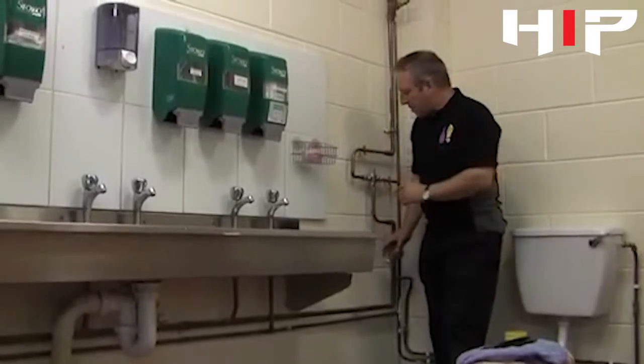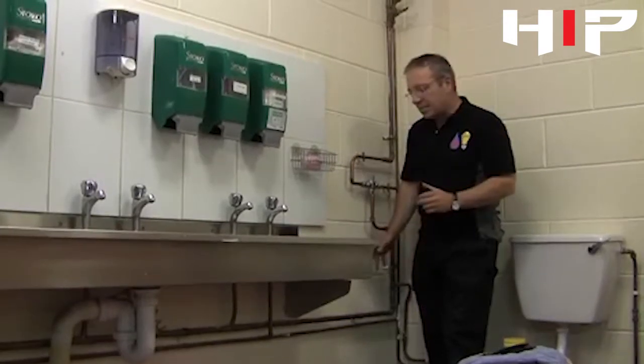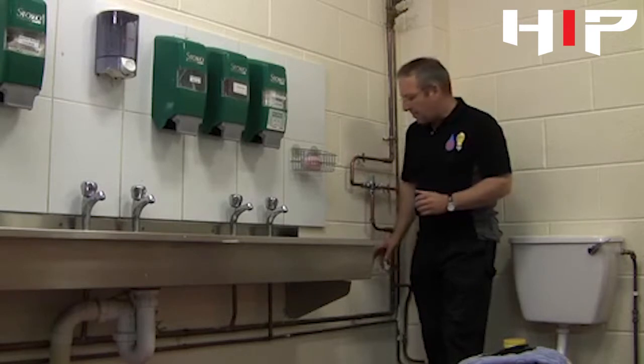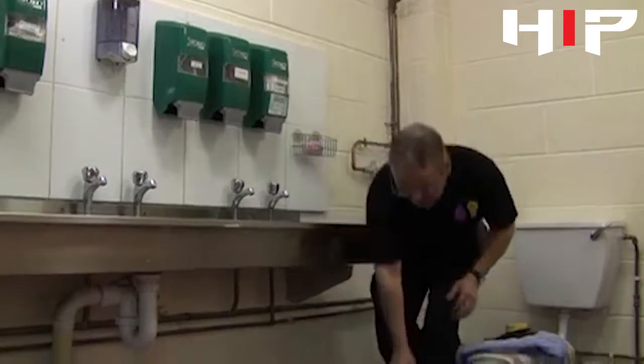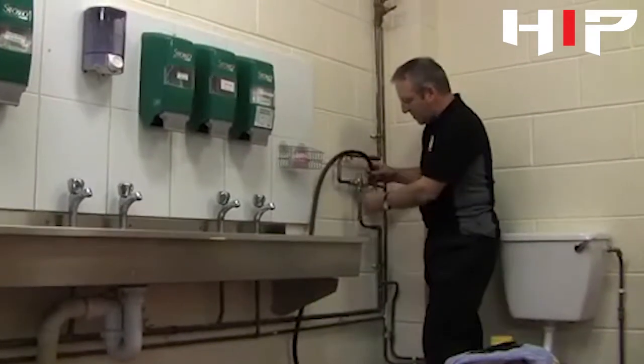What we're going to do is pressure test pipework. Normally with a pressure test process we're looking at testing new installations prior to commissioning, but for these purposes we're going to test the pipework feeding this trough basin here. We've disconnected the supply and we're going to connect our pressure test hose.